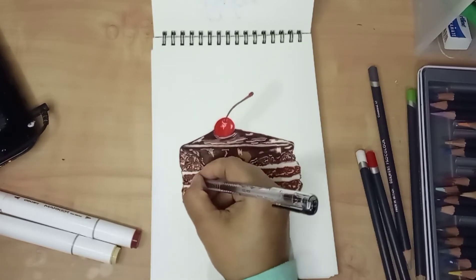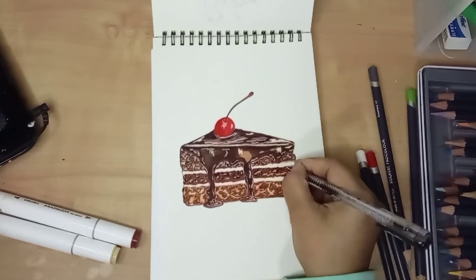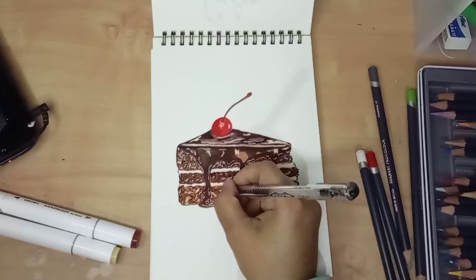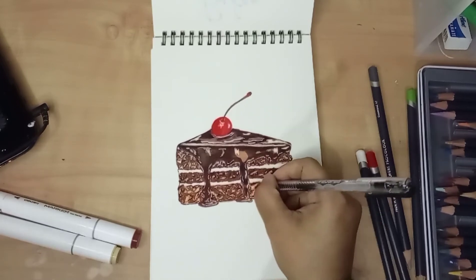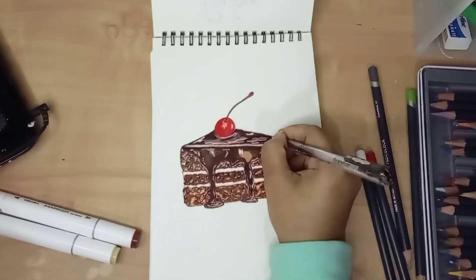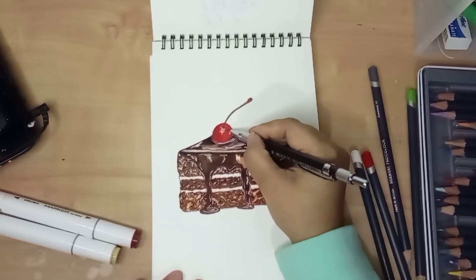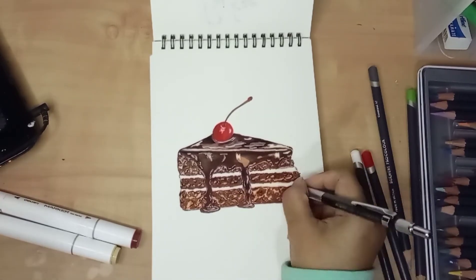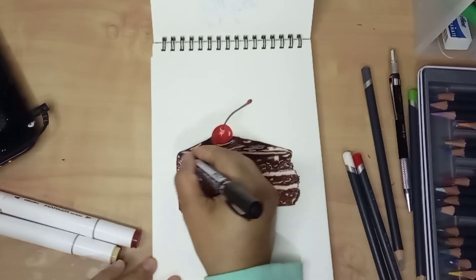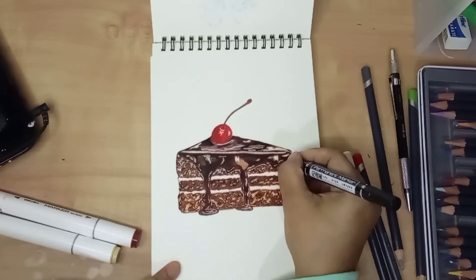This cake looks so nice but I still needed to add some details to make it look perfect. I used a black gel pen to create some small details on the whole drawing surface. Then I refined some parts using a 6B graphite pencil, adding more intense dark color using a black marker, and creating some more highlights to make the cake look perfect.